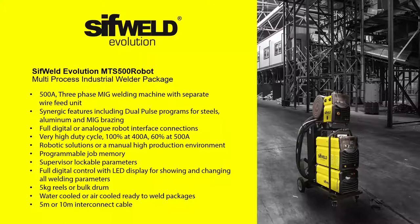Via the user-friendly LED color display, you can select and adjust all the settings you need, including current, voltage, gas, arc force, burn back and inductance in MIG mode. The unit can also store all your job-specific programs for future recall.